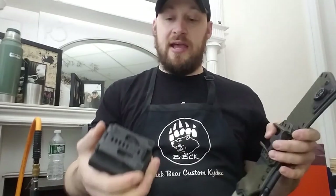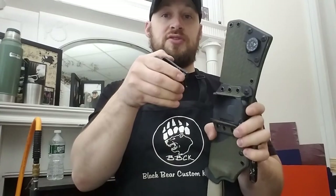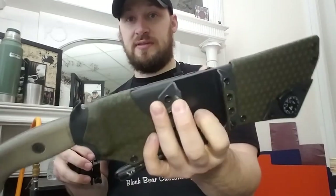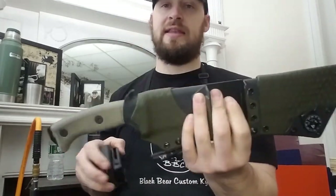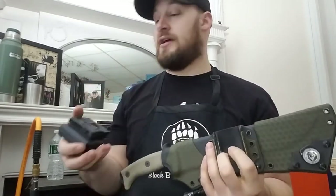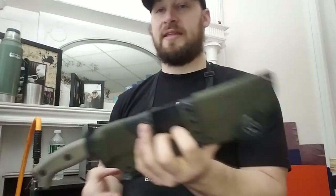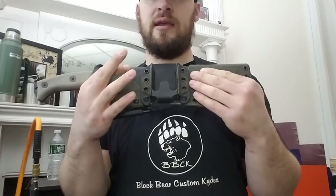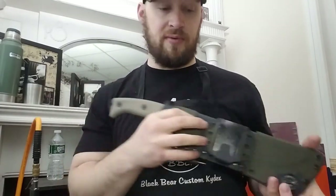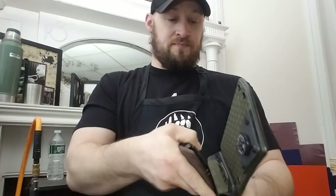It is difficult by nature to insert and remove from the tech lock adapter, but that's intentional. If it's loose there's no point having it. The more I make these, the more I think it's important to make them really strong so they hold up to any abuse, even if it does take a bit of effort.